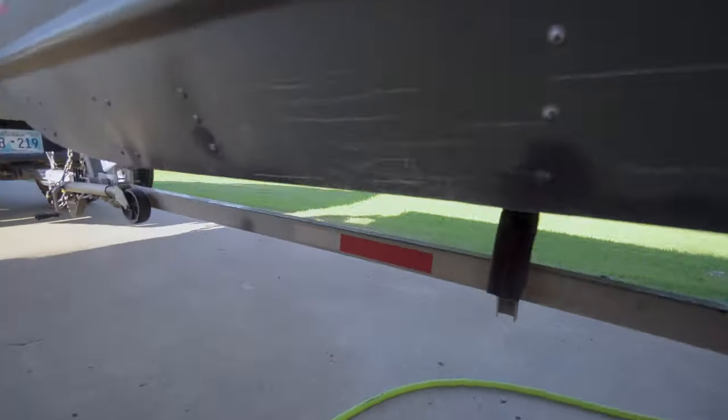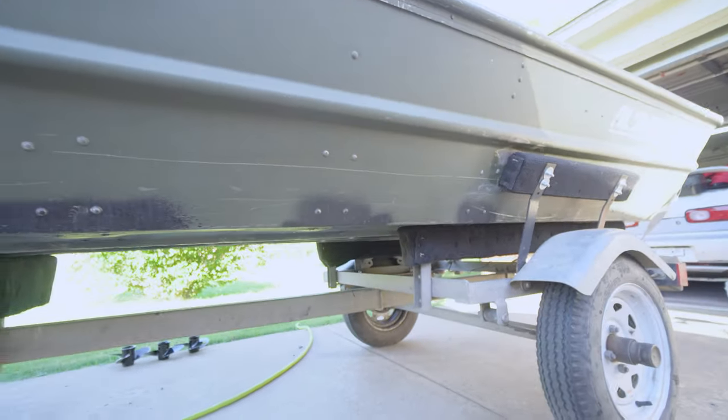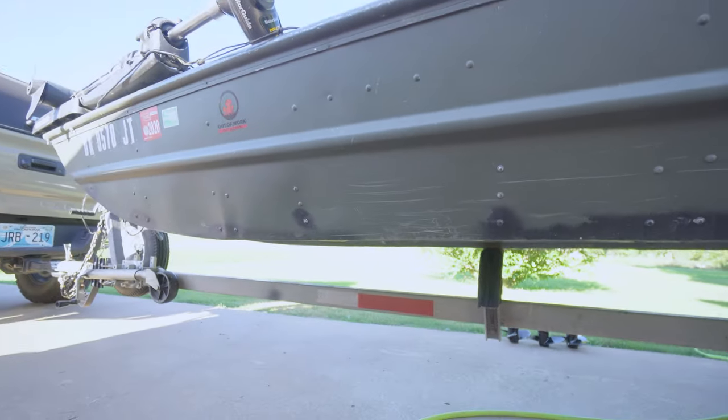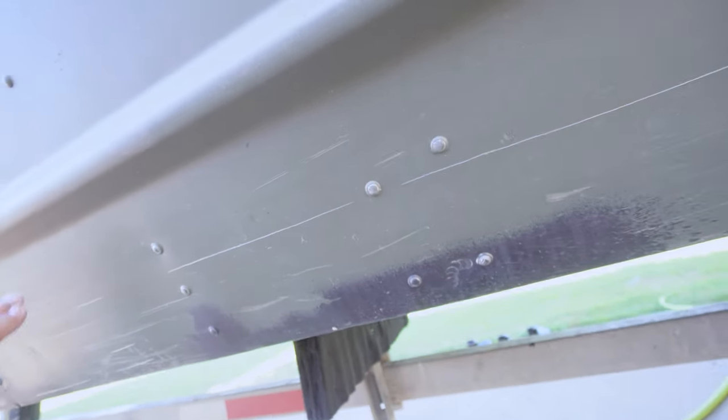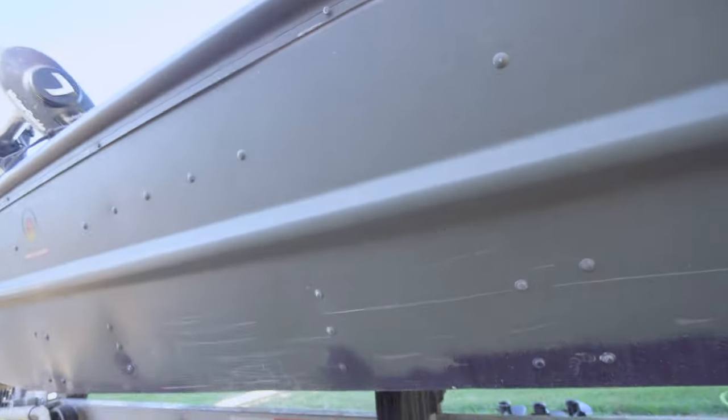I did maybe 30 rivets total. Some rivets probably didn't need it, while others definitely did. When you hit them you can see them move, and some of the rivets were so bad you could already see a gap between the rivet and the surface of the metal. I hit up everything that was possibly below the water line and left the others alone — they weren't leaking anyway.